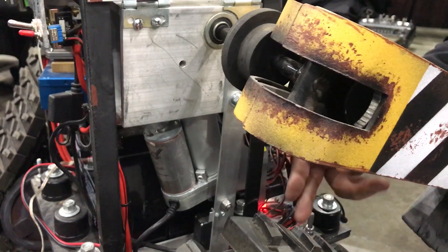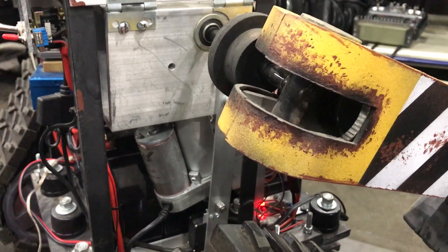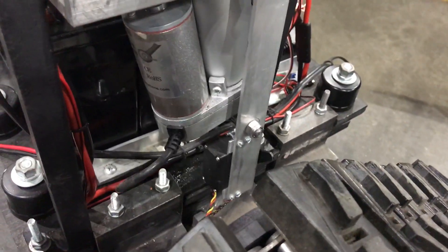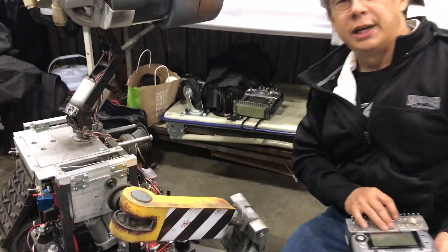here that turns and makes the arm wave side to side. Here's an example of that, and that's it.